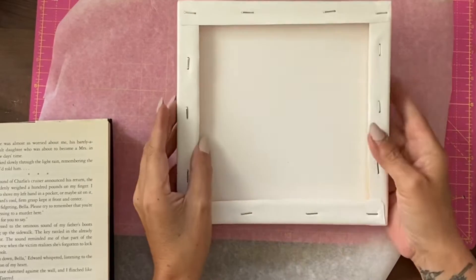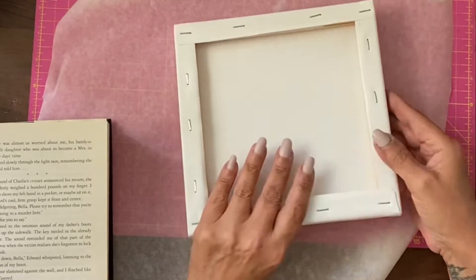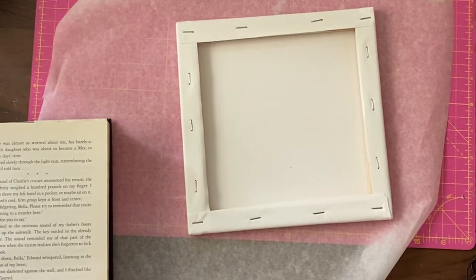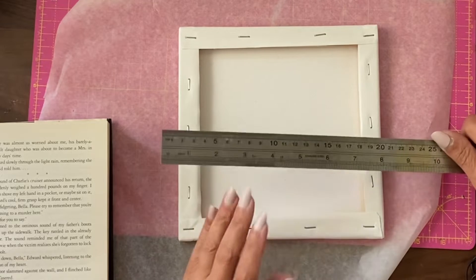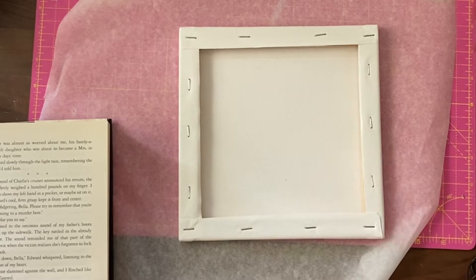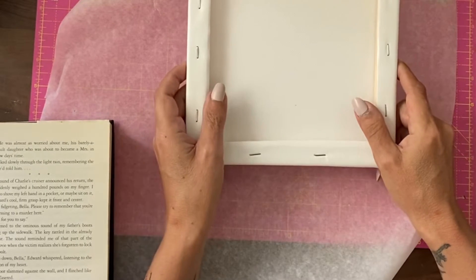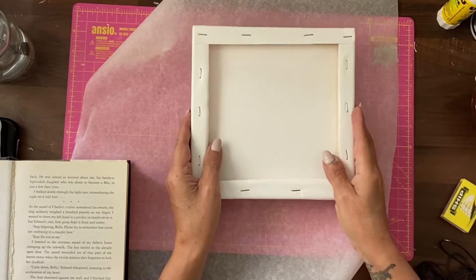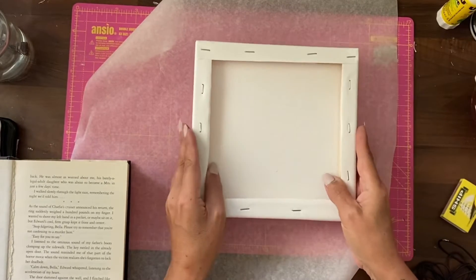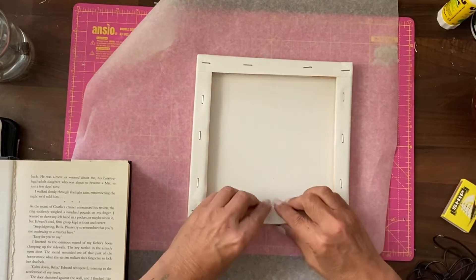Hey guys it's Jamie here and we're going to do something a bit different today. Here I have a blank canvas that is 8x8 inches or 20x20 centimeters. You can also from thrift shops pick up an old canvas quite cheaply and just paint over it, because we're actually going to use the reverse — the old ones tend to be better finished over these edges.